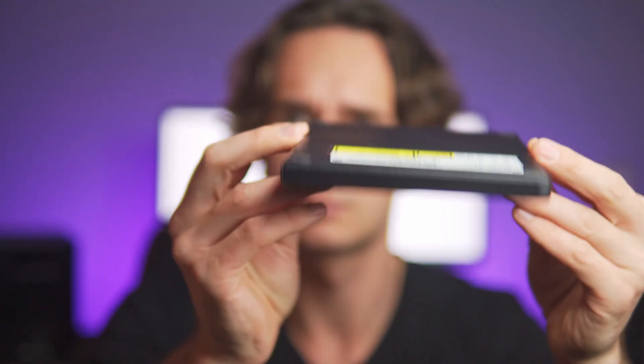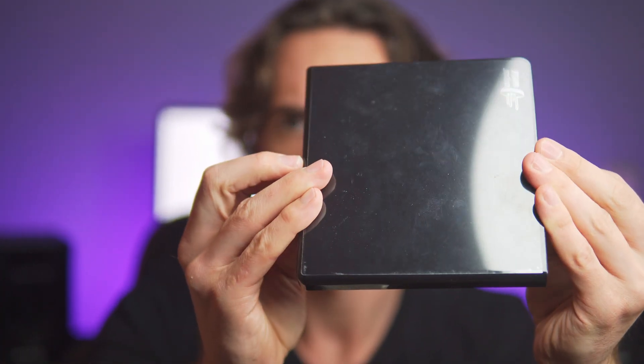First and foremost, you either need to use a computer with a DVD reader or get an external one. It won't break the bank — you can get one for around 15 bucks.